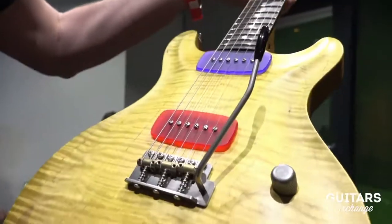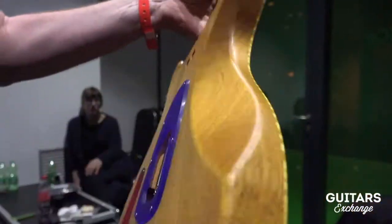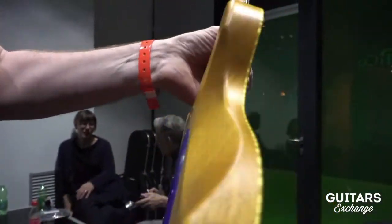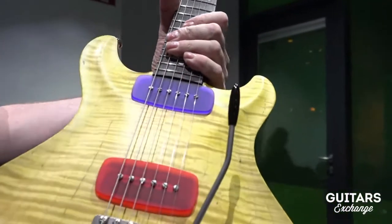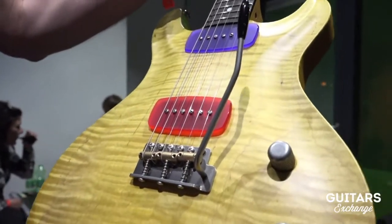So you have to do the height adjustment from this side, or here inside for the bridge pickups. We are mixing the classic ingredients like the arched top and the mahogany set neck type of guitar with the pop art or modern elements — this is what the goal was with this guitar.